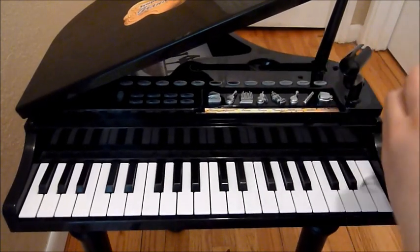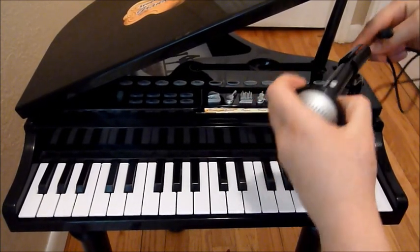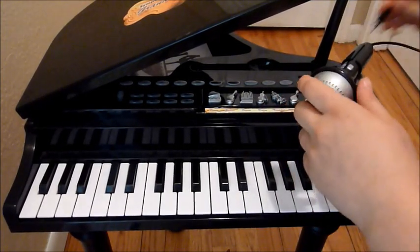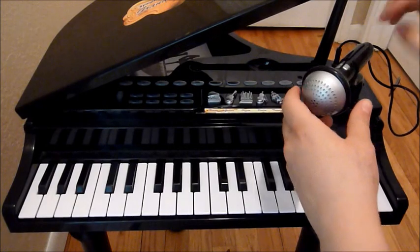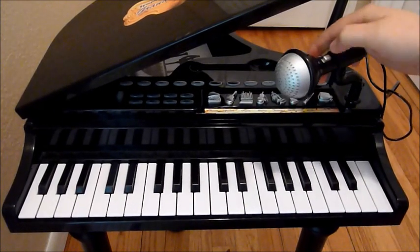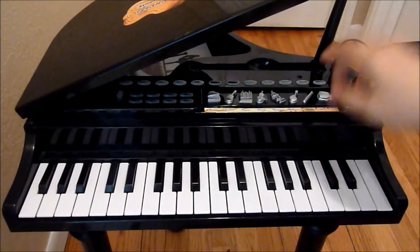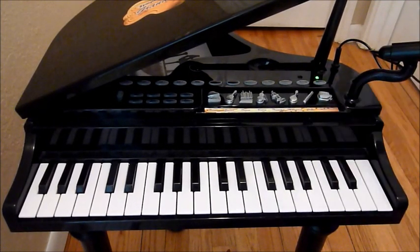This hooks here, and the microphone plugs in. There is an on and off switch on the microphone. I'm going to go ahead and turn it on, and then I'm going to turn the piano on here.